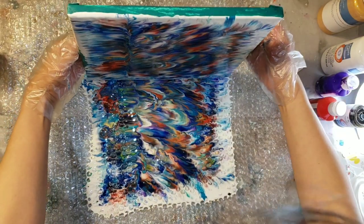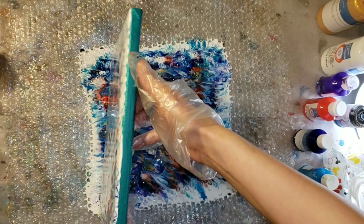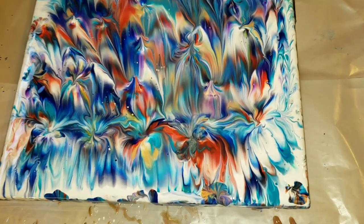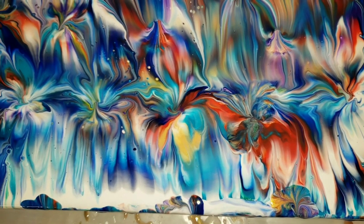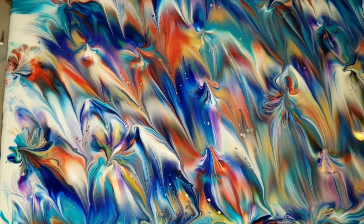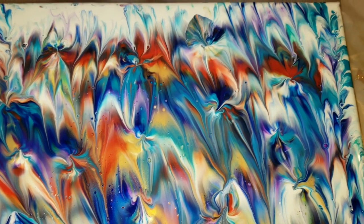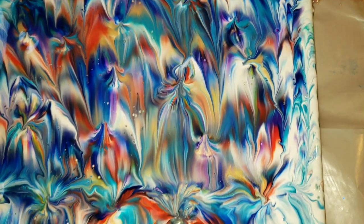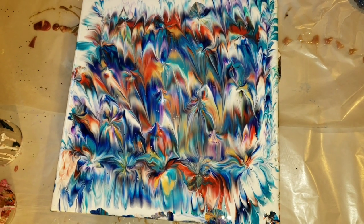And then I was just like, oh, this looks terrible. So I went in and did balloon dips all over the entire piece, and this is what I came up with. I just absolutely loved how some of these sections were almost like marbly watercolor looking, but I wasn't a hundred percent loving it. So I decided to go back in and add some more paint and dip the canvas in the bubble wrap again.